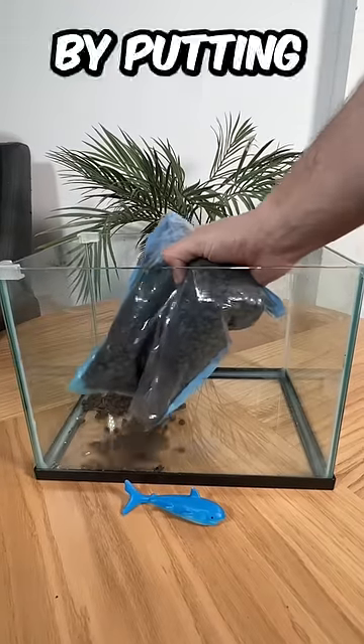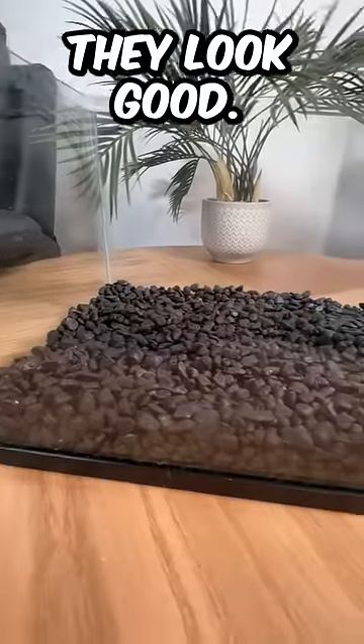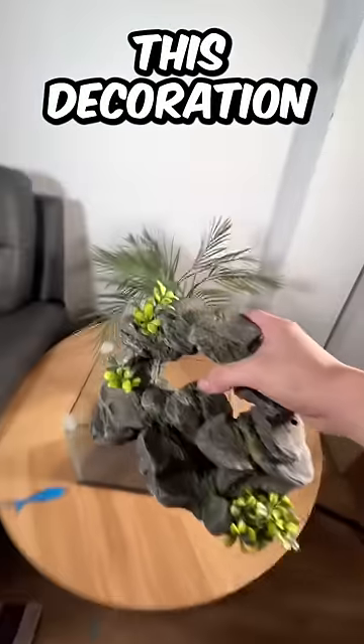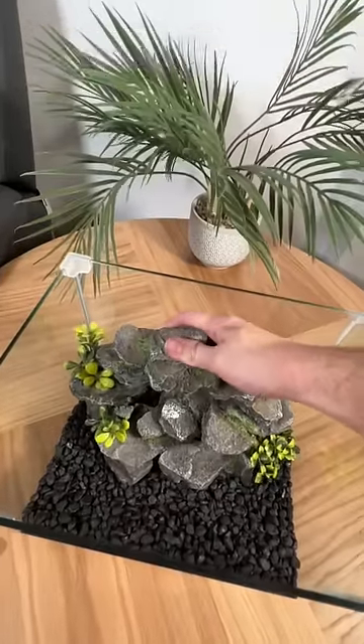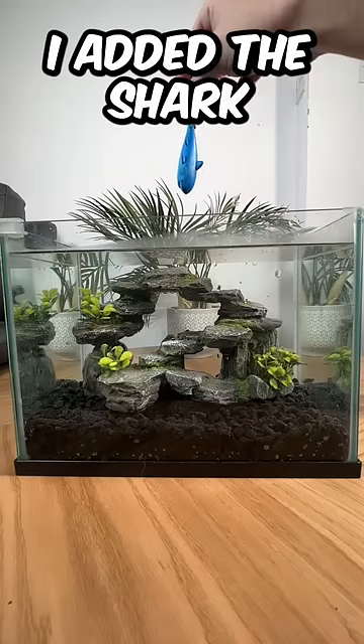First of all, I started by putting some stones at the bottom of the tank. Next, I evened them out so that they looked good. Then I found this decoration and I put it inside of my tank. Next up, I filled up the tank with water. And finally, I added the shark.